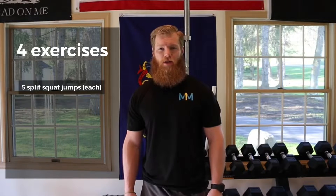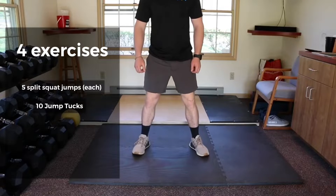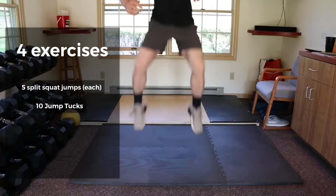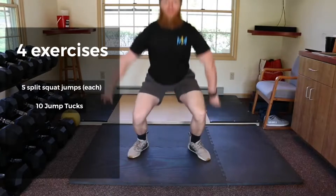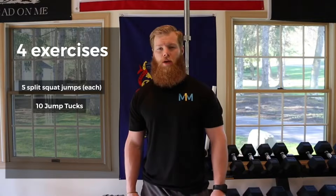Next you will do 10 jump tucks. Start with your feet slightly wider than your shoulder width apart, drop into a squat stance and explode up, tucking your feet underneath you as you come off the ground. If you need to modify these, do 15 jump squats or 20 bodyweight squats.